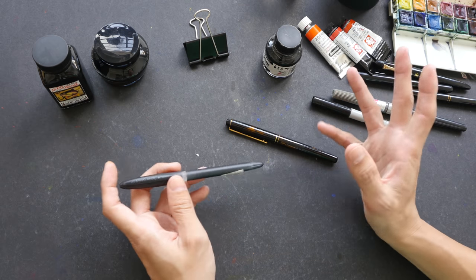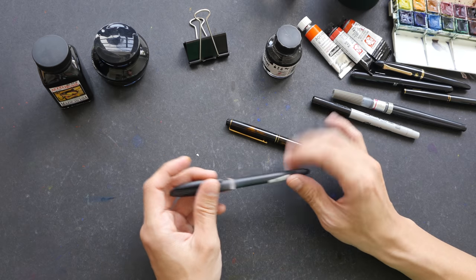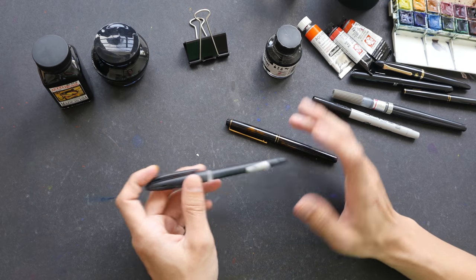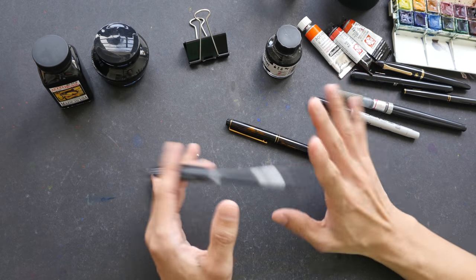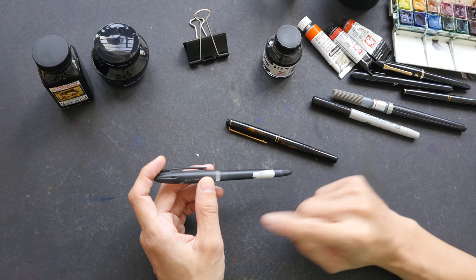There are happy accidents and there are nasty surprises. The nasty surprises are the ones we want to avoid. So today we are going to talk about some things that you can check first before you draw and paint with all those materials. I'm going to talk about pen and ink, watercolor and paper.